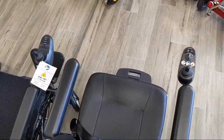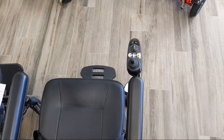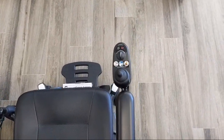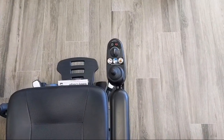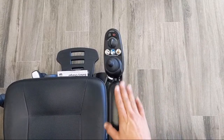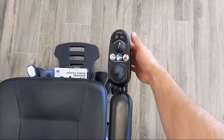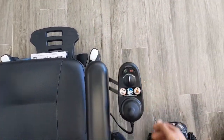We have a live video here, just a quick demonstration to show you what a swing-away joystick looks like and how it works. On this Pride Go chair, we actually installed it, and the key feature is that it swings out of the way.